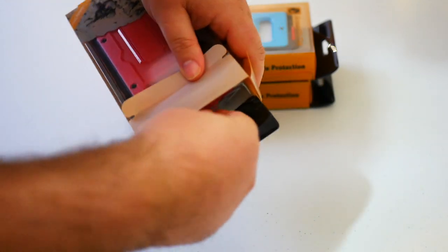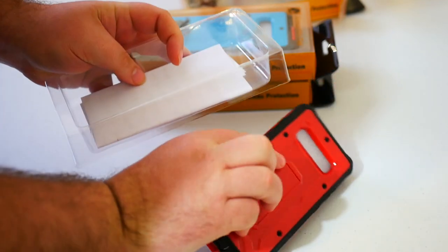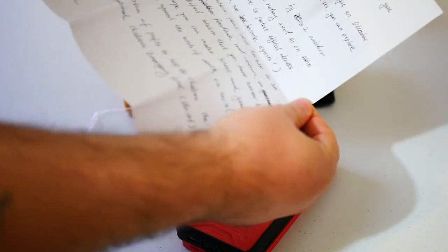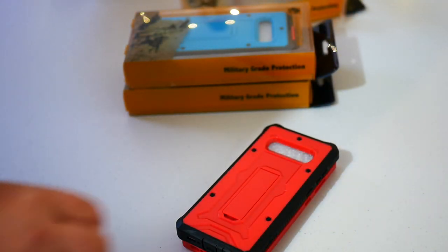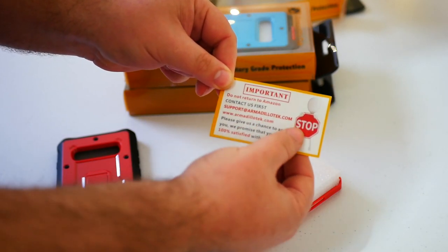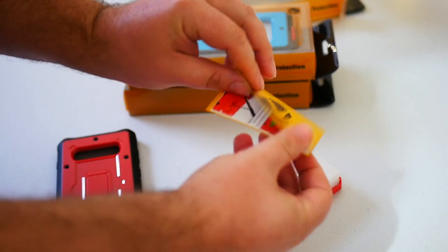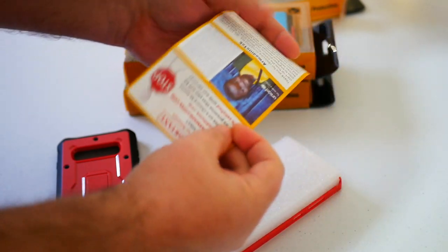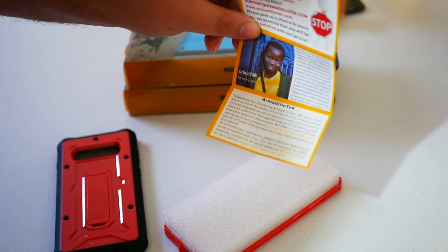Inside the packaging the case sits in clear plastic. A really nice touch: with every case they send out they've actually handwritten a letter to the customer explaining that they're a smaller company — there are even errors in the letter, which I think is a nice human touch. You also get something like a business card that folds out: the front gives you the Armadillo Tech website, and the inside has installation instructions, a note about a video on their website, kickstand instructions, and information about their UNICEF charity donations. Always good guys.